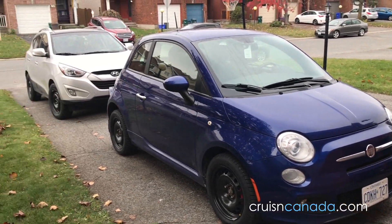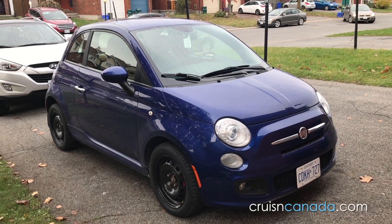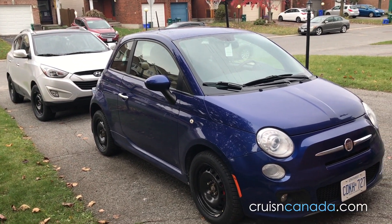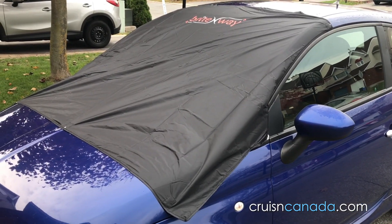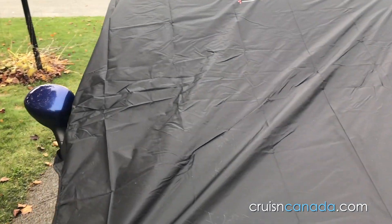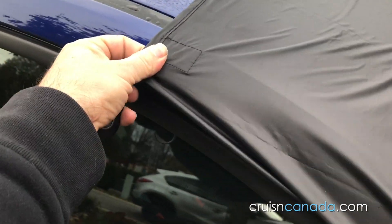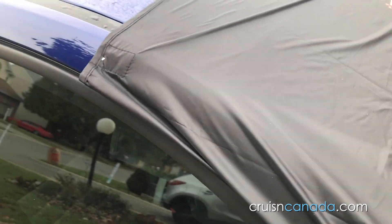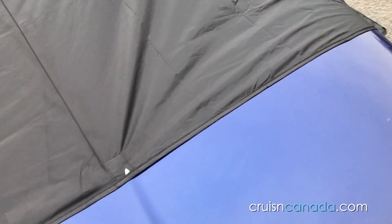There's the Fiat and the Tucson. We're going to put this on the Fiat first to see how it fits, and then we'll put the other one on the Tucson just for sizing. Okay, so there it is put on. I could probably tighten it a little bit. You get six magnets — you can see the little arrows. The other ones are on this side. It's not perfectly centered but it's close.